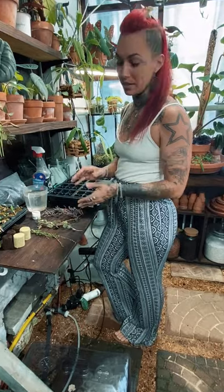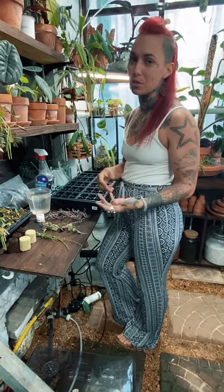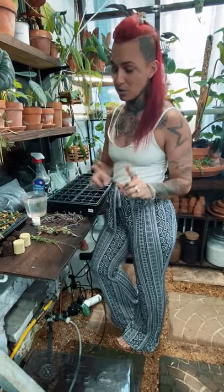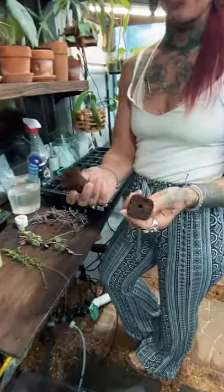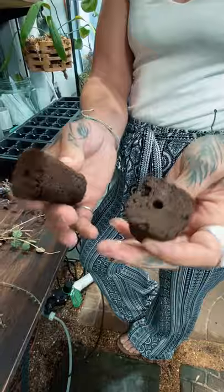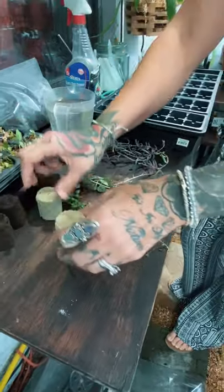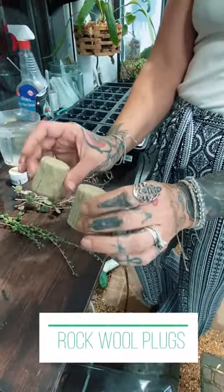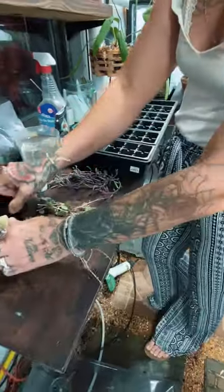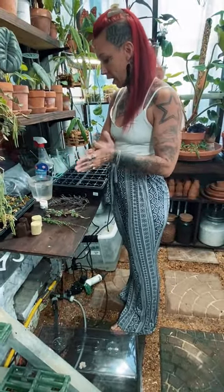Today I'm going to be taking some cuttings and doing some propagating, but this time a little bit different. As most of you know, I'm a big fan of propagating in sphagnum, however I also like to use plugs. I have moss plugs — made out of peat moss — which I like for vining type plants. I also have rock wool plugs, which I don't usually use, but I'm going to do an experiment and see which one I actually prefer.